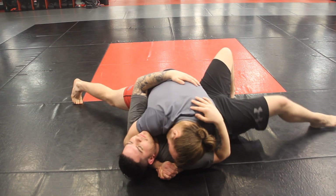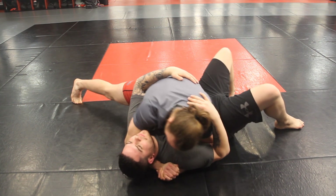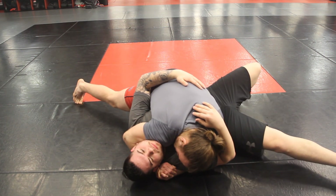I'm up on my toe and I can drive into it — really drive that shoulder pressure for even more pressure.